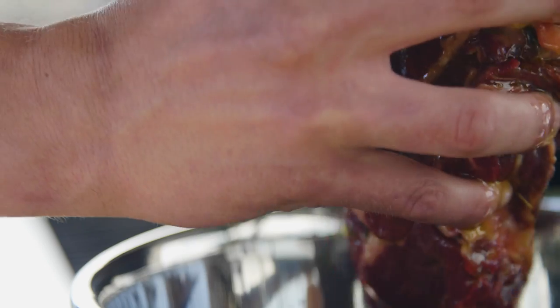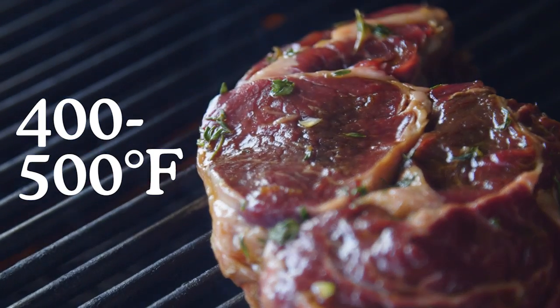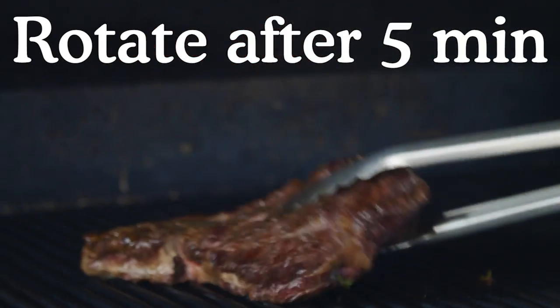Now that everything is ready, we can place the steak on our grill that's on medium to high heat, preferably 400 to 500 degrees. I like to let the ribeye cook for 10 minutes and I'll rotate it after five.